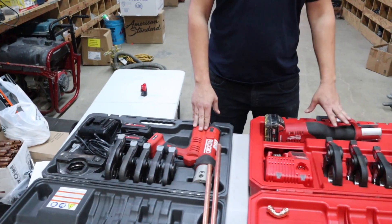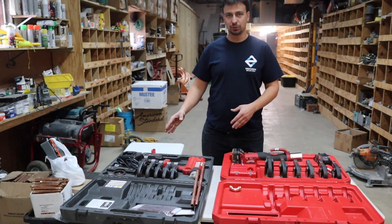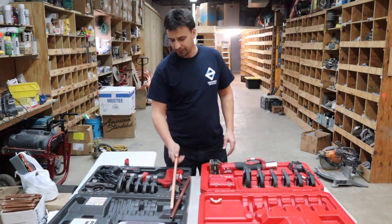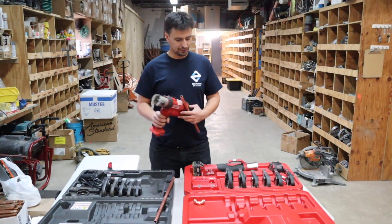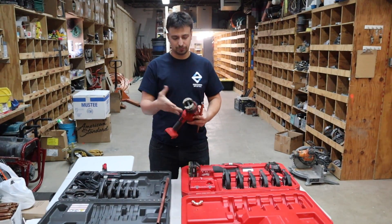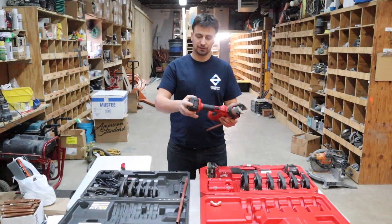On my left we have the Milwaukee M18 Force Logic machine. They both have press heads from half inch up to two inch, so they're both really good machines with the same function. The Rigid is a little bigger than the Milwaukee — the Milwaukee is more elongated — but the Rigid has a swiveling head which helps you get into tight spaces.